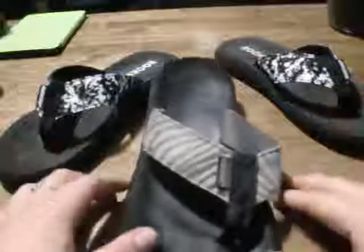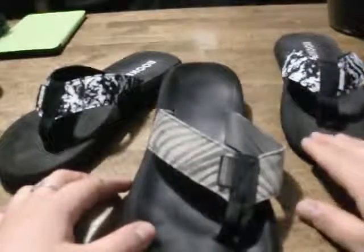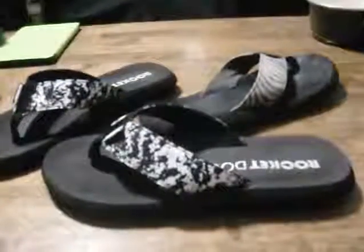If I could give them like a six or seven out of ten stars, I would. These are my go-to and I'll probably love these forever. So I might even buy a new pair — hopefully they don't stop making them. Rocket Dogs, I absolutely love them. These things are perfect, so I'd suggest you get a pair and I definitely, definitely recommend them.